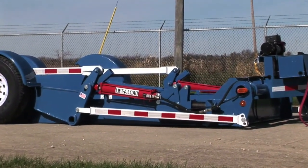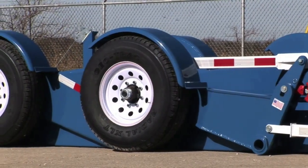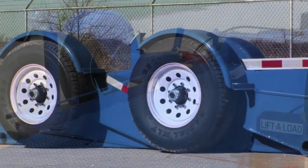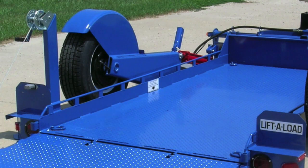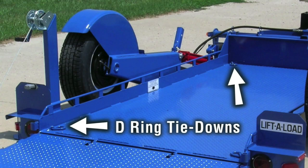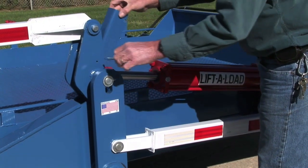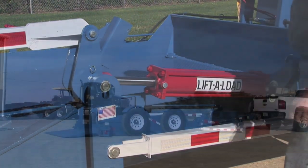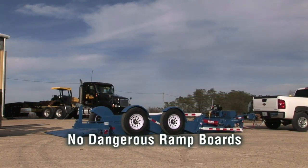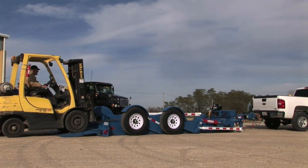With safety always a major concern, the Lift-A-Load offers more than the ordinary trailer. A breakaway kit with chains and electric brakes on all wheels are standard. Built-in tie-down rails provide added security for various types of cargo, while individual D-ring tie-downs secure your heavy equipment. Full-down transport locks and hydraulic safety valves are in place to ensure safe towing. Dangerous slanted ramp boards are eliminated, helping reduce workman's comp claims.